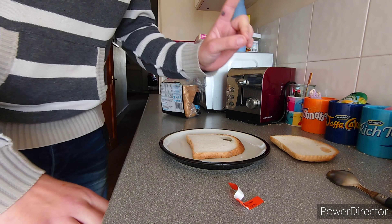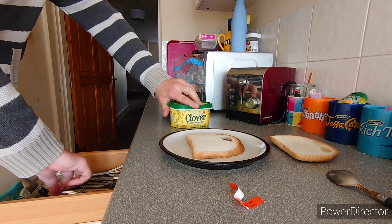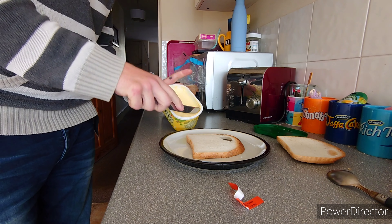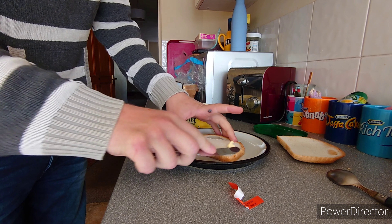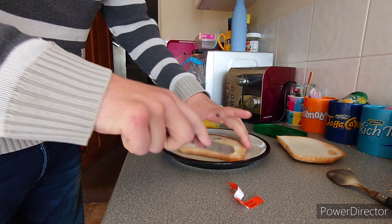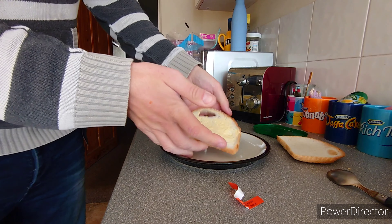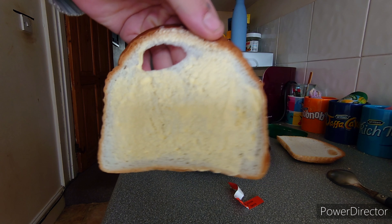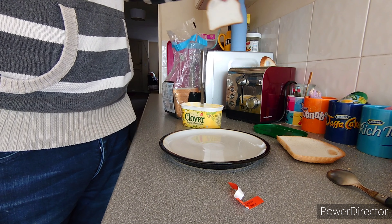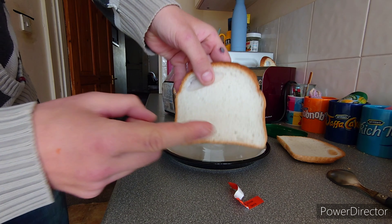So first we're going to do double buttered toast. All you need to do is get a bit of butter and lightly butter one side of the bread. So you've got butter on there — look, I'm using Clover. I'm not sure it works with all butters. I'm going to put another slice in as well for the next thing I'm going to show you.